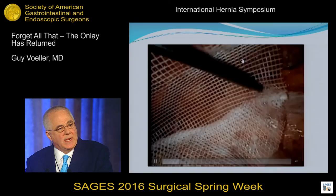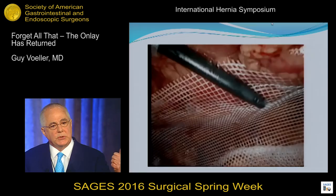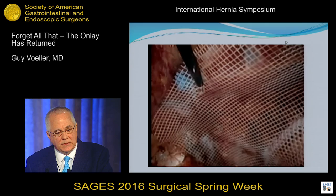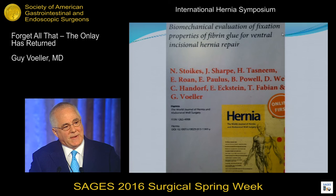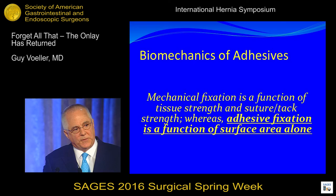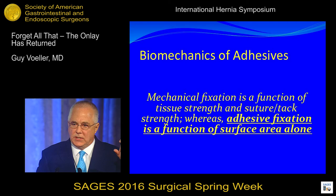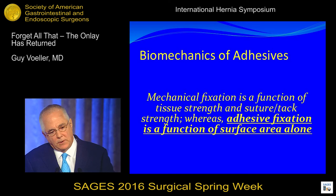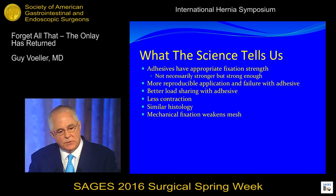So in 2003, I saw Numerica Cuda in the audience, and Numerica Cuda started to work on adhesives along with Schwab and Kess, showing that the shear forces are resisted best with adhesive fixation. So I started doing my TEPS in 2003 with adhesives. We've got an adhesive lab with our engineers, and we started looking at the biomechanical properties of adhesive fixation. We found that adhesive fixation is a function of surface area alone. Mechanical fixation — sutures and tacks — are a function of the strength of the tissue as well as the suture and tack strength. Adhesives do a better job of load sharing, there's less contraction with adhesives, and the histology is exactly the same. We and Britt Matthews have shown that mechanical fixation weakens your mesh.